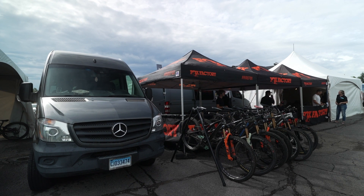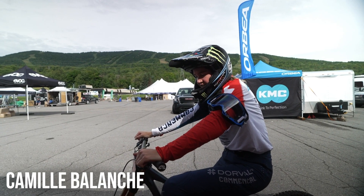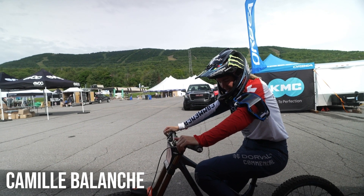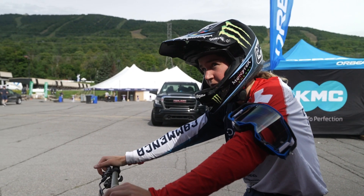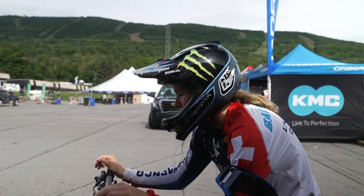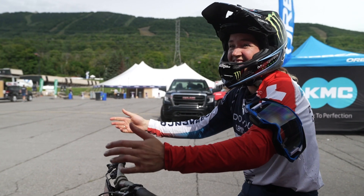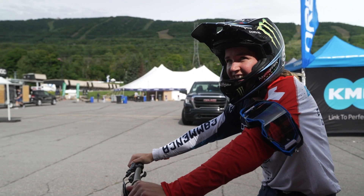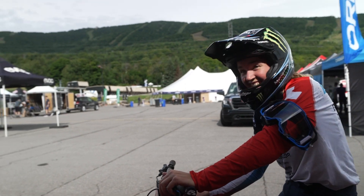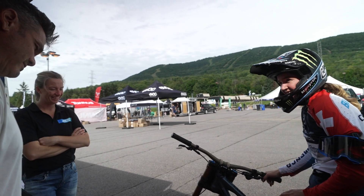Hopefully it feels like a bike. How different is it from last week? Did you just go back to your day setting? Not so different — more air, less compression. It was unrideable, it was too soft. You didn't make it down the hill, you had to get off and walk.